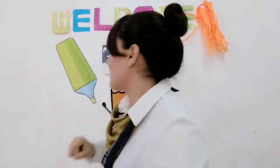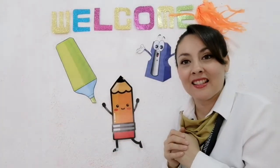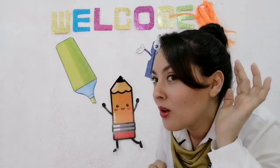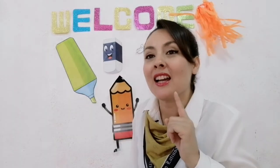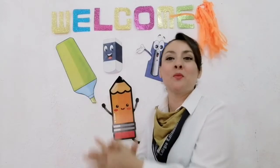Let's go to start. Close your eyes. Cierren sus ojos, no hagan trampa. Mantengan los ojos cerraditos. Open your eyes. Let's go to see — ¿Qué imagen desapareció? Who is missing? Very good — an eraser is missing. Let's go, say with me — Eraser. Very good. Again — Eraser. Excellent. Muy bien.